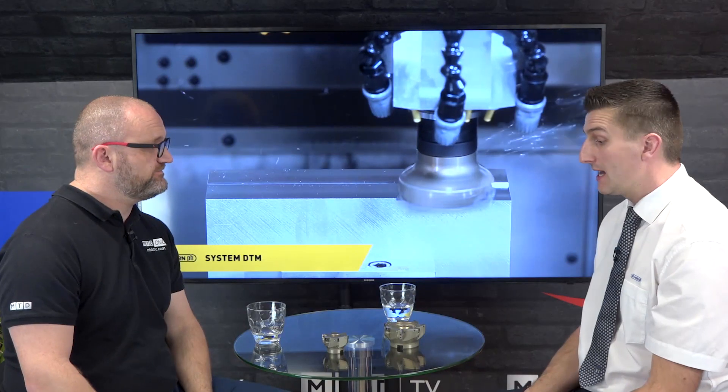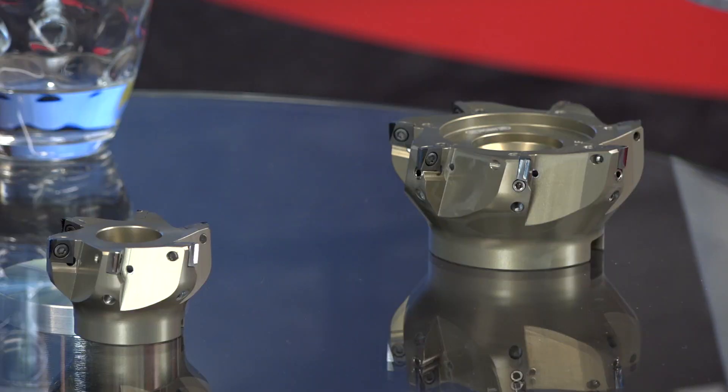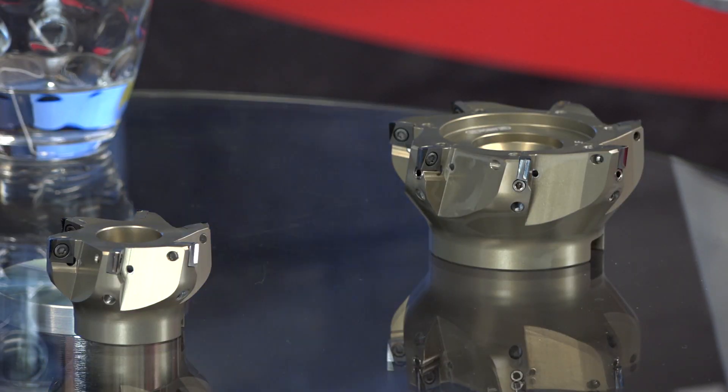These are high-performance cutters, so straight away I'm thinking engine manufacturers and things like that, but there are probably many more applications. Yeah, aerospace — a lot of parts now are machined from big billets, machining loads of material off, doing it one-hit machining. This is an ideal cutter for that.